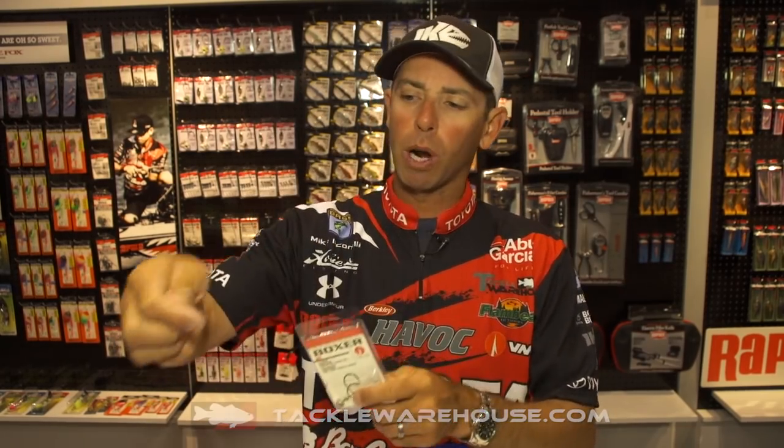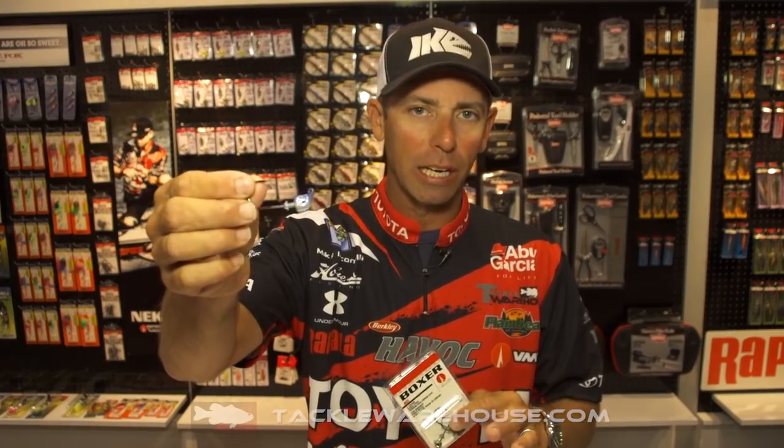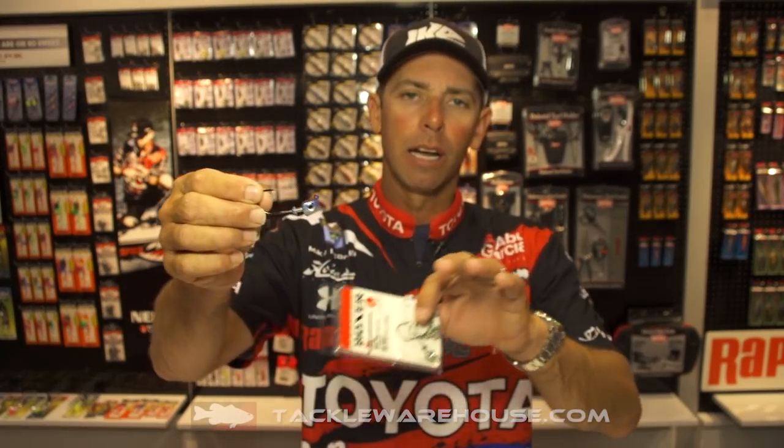Hey everybody, Mike Iaconelli, ICAST 2016, back here at the VMC booth. I want to tell you about an exciting new addition to the VMC Boxer Jig Head. This is one of my favorite swimbait jig heads — heavy duty hook on it, it jacks them.